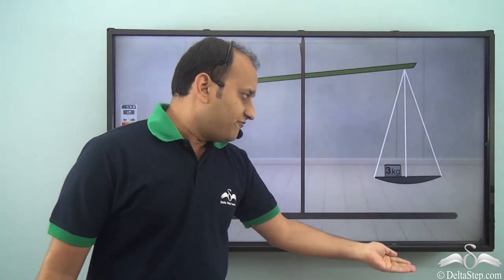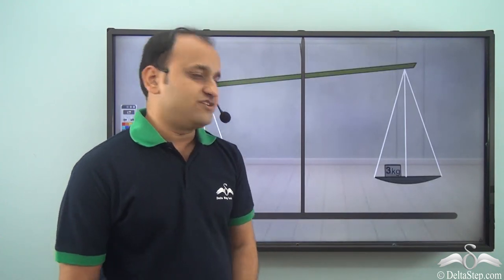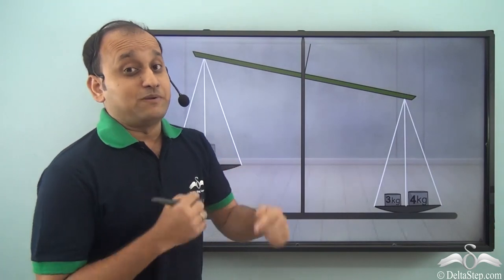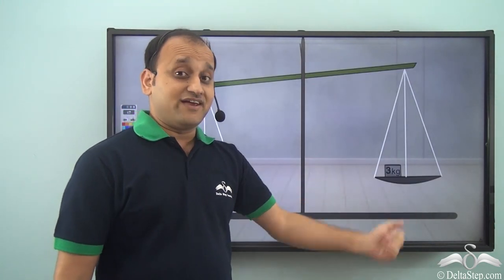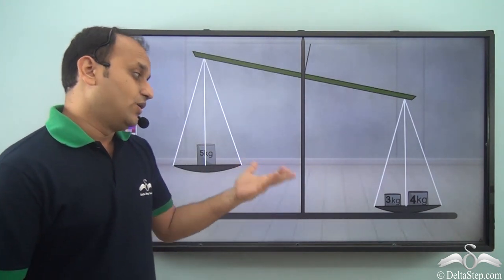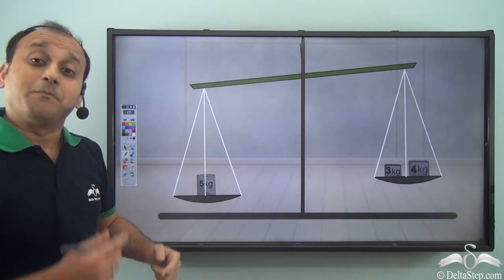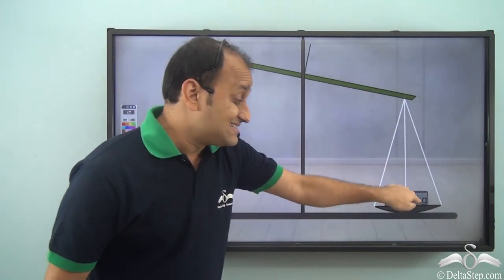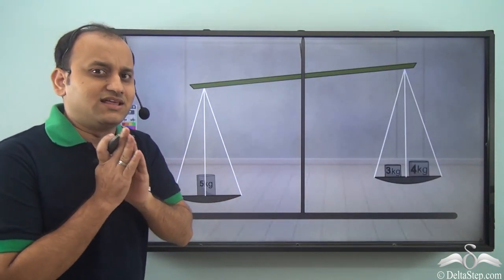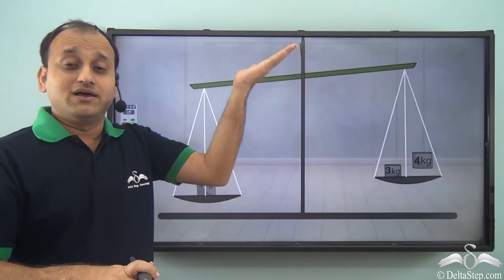Now, what if we add some more weight on this particular side? So we add 4 kg weight on this particular side. Now what do we have? We have 4 plus 3, that is 7 kg weight on this side and 5 kg weight on this side. So what happens in this case? This side lowers while this side rises up because now this side is the heavier side and this is the lighter side. So always in the case of a balanced scale, the heavier side will go down and the lighter side will rise up.